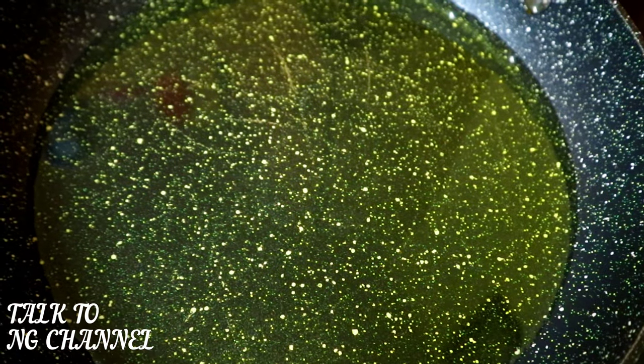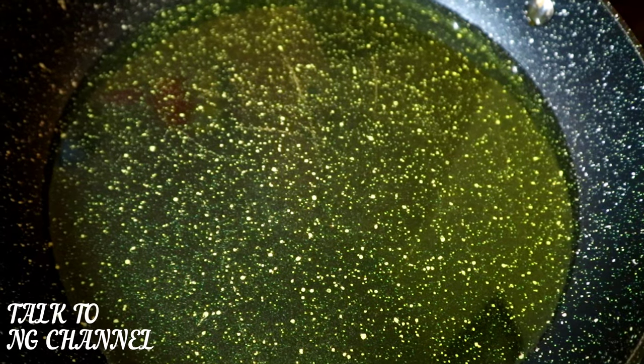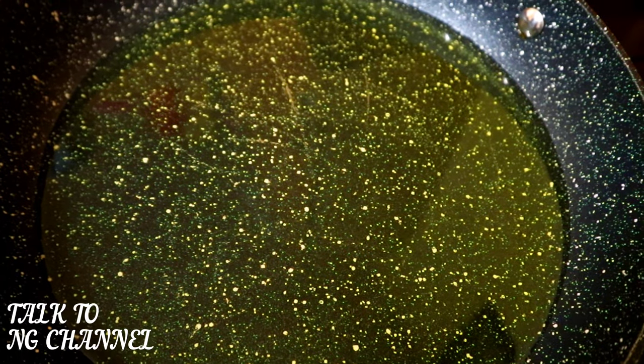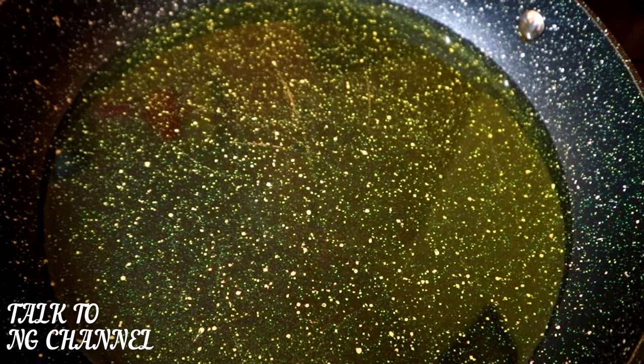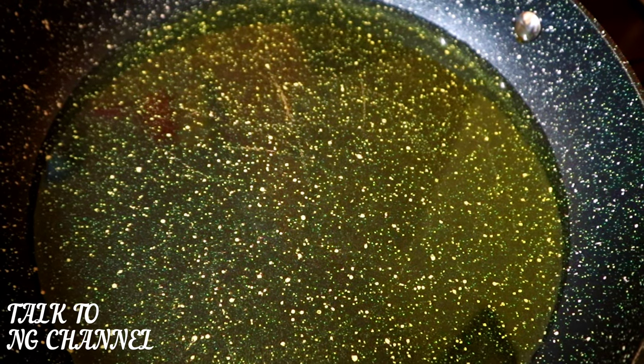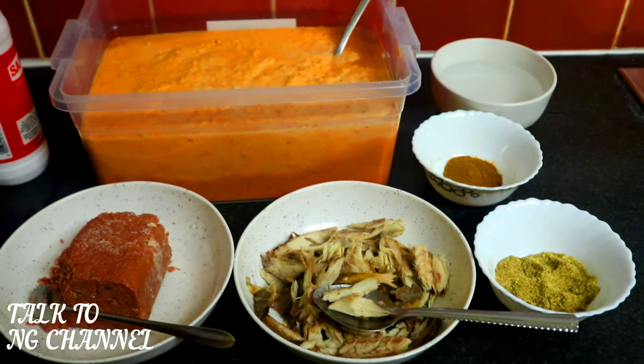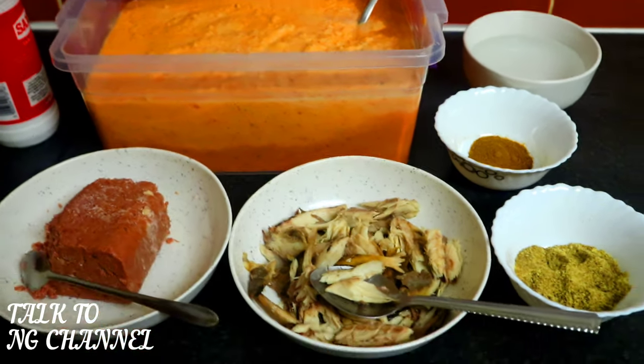I'm going to heat up my palm oil a little bit — at least one to two minutes — then allow it to cool down a bit before adding it to the blended beans. You don't have to do this, but this is my style, this is how I love making my moi moi.